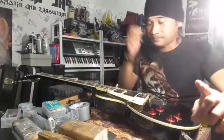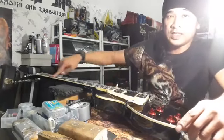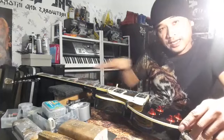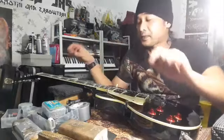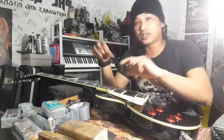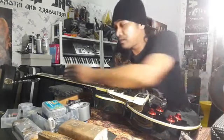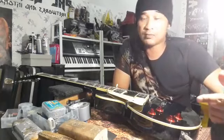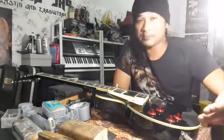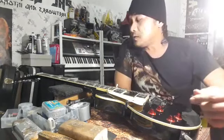Pertama sekali, buka semua tali. Lepas tu, bubuh masking tape. Lepas tu, tegakkan neck — bagi dia lurus. Kita ada notch edge ruler, kita ukur, adjust truss rod. Pastikan dia tak ada up bow dan dia tak ada back bow — dia straight je. Itu kita panggil neck reset. Langkah seterusnya, kita buat flat leveling. Flat leveling boleh pakai file, kertas pasir, leveling beam, atau kayu piano — banyak cara.